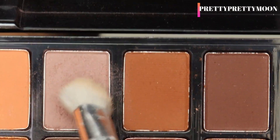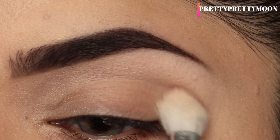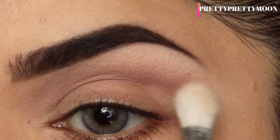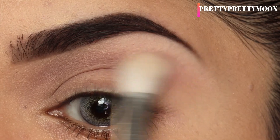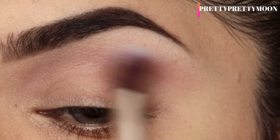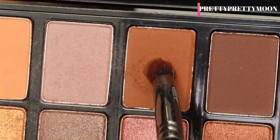I'm taking this light color shadow, tapping off the excess, and slowly starting to build it on the upper side of my crease. I'll start building it and then blend it — this is going to act as a transition shade. Whatever dark shades you apply in your crease, this shade will help you smooth those out. Keep two fluffy brushes handy: one for dark shades and one for light shades.